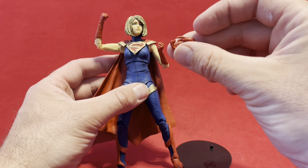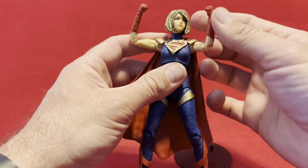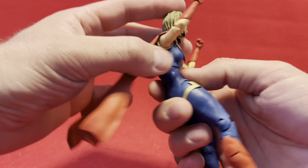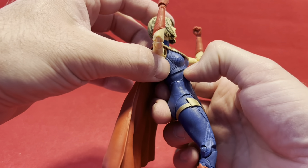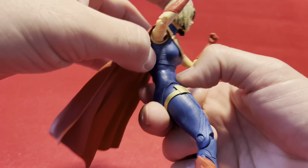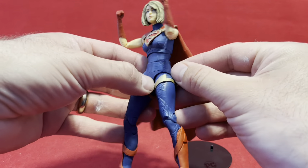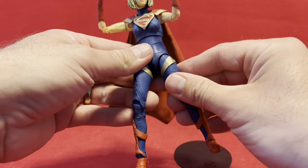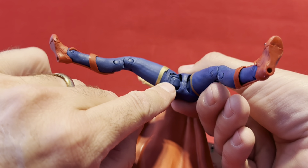I went ahead and replaced her open hands that she came with with her fist hands, because that seems more Supergirl appropriate to me. She has a fantastic ab crunch — and she has two. She has one right below her rib cage, and then there's a secondary one that runs right into the top of her waist. And there's a free-floating rubber platelet piece that goes over here, which gives you kind of interesting movement and range with her legs. She has the weird McFarlane hinge joint things in there.